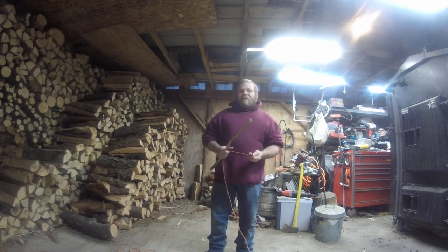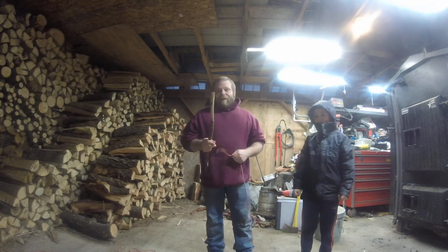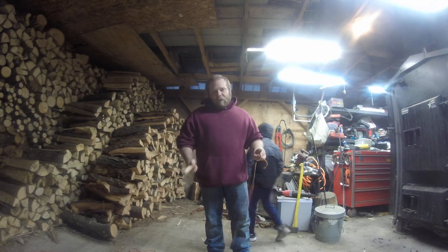Hey guys, Derek and LJ here. Right now I'm actually going to be doing the Taut Line Hitch. This is more of a boating knot. It's not really a true knot, it's more of a pressure knot.